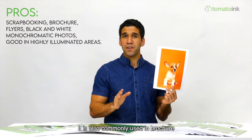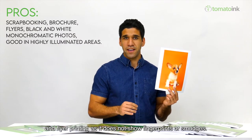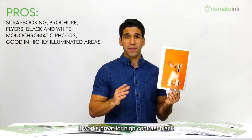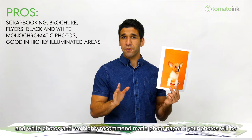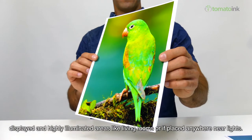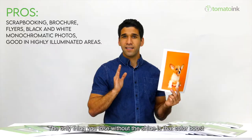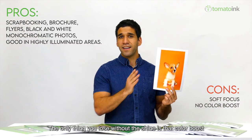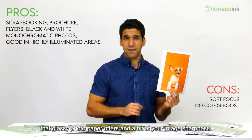Matte paper is also commonly used in brochure and flyer printing as it does not show fingerprints or smudges. It works great for high contrast black and white photos, and we highly recommend matte photo paper if your photos will be displayed in highly illuminated areas like living rooms or placed anywhere near lights. The only downside is you lose the color boost that glossy photo paper offers and a bit of image sharpness.